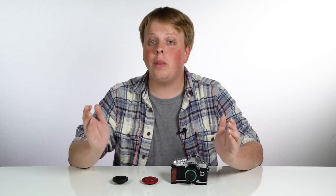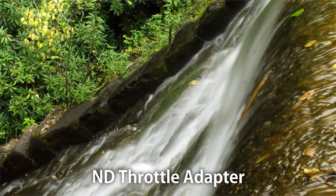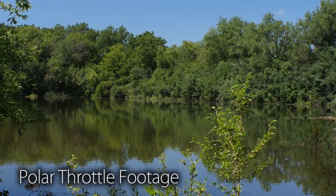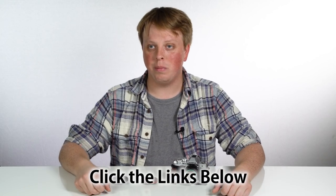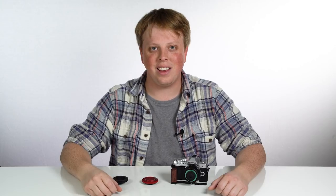We even make adapters with built-in filters, like an adapter with a built-in variable ND filter to cut the light entering your lens, or a built-in circular polarizing filter to cut reflections. If you'd like to learn more about the adapters we offer for Micro Four Thirds cameras, click the link in the description below. And click here to subscribe to our YouTube channel to get more videos just like this. I'm Sean with PhotoDiox — see you next time.